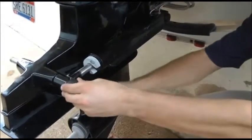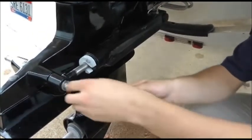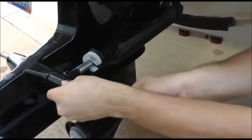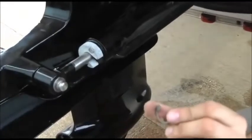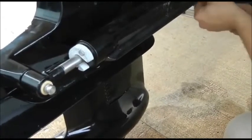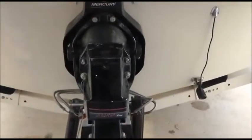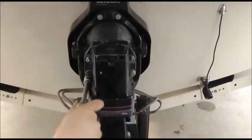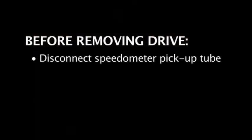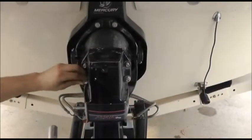Now we're about to remove the drive. The first step is to remove the trim rims off the outdrive, which will allow us to pull the drive off. This particular drive uses clips to retain the rims; older models will have nuts and washers — the procedure is the same, just using a screwdriver rather than a wrench. Prior to removing the drive, disconnect the speedometer pickup tube on this particular model, and put the drive in forward gear. This will align it so the drive can slide off from the drive shaft coupling.